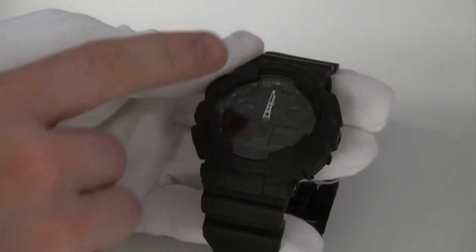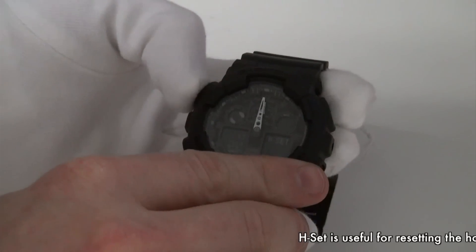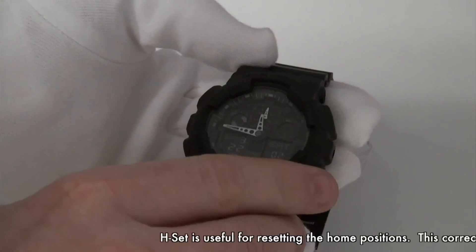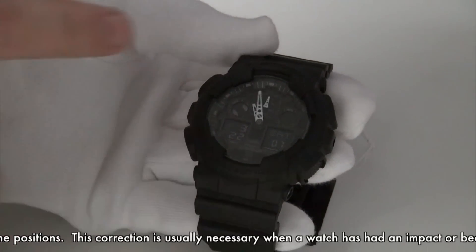And when they're actually exactly aligned, you can then press adjust — which is here. And that will then take you to the time again, but it should be synchronised now.